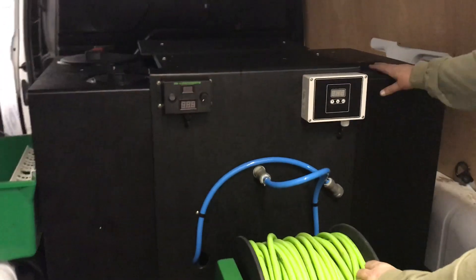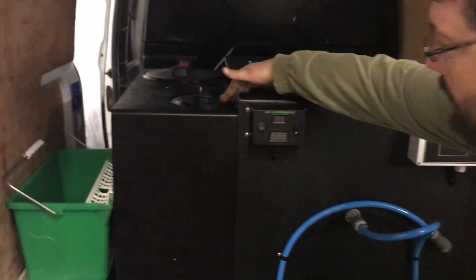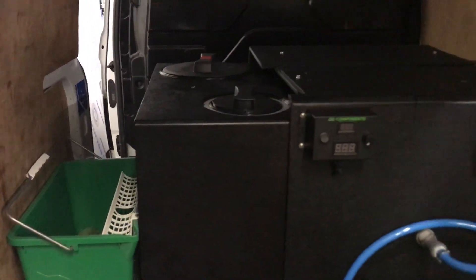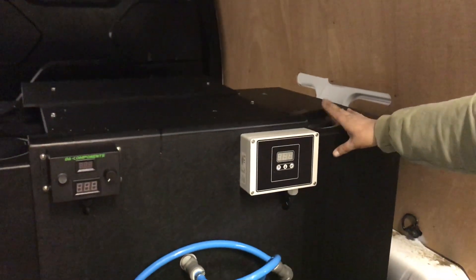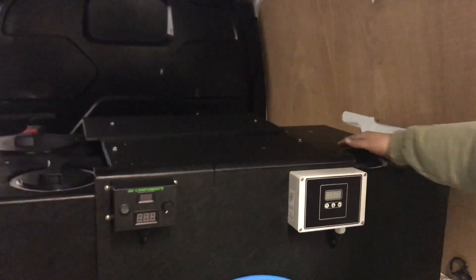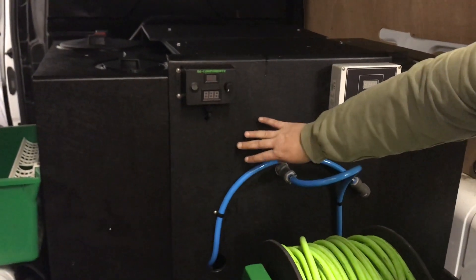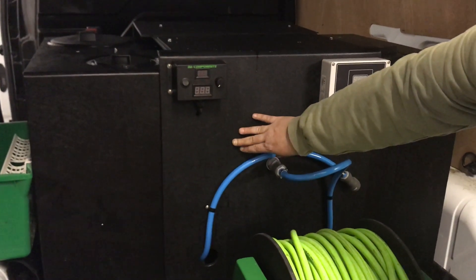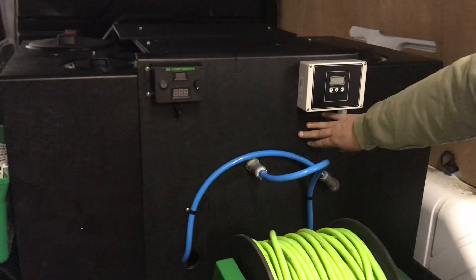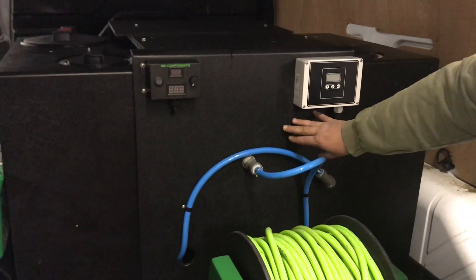Here we have the three-stage soft washing tank which incorporates a 75 litre hypo tank, 75 litre fireside stroke TFR tank, and a 350 litre water tank. Now behind the panel is one SureFlow 100 PSI 6.8 litre per minute pump, and on this side you've got a 70 PSI chemical pump for the soft washing.